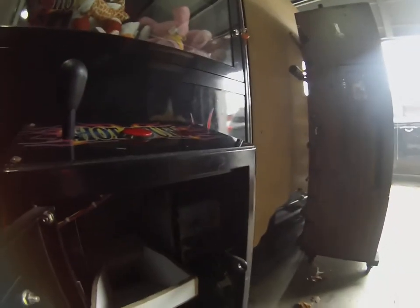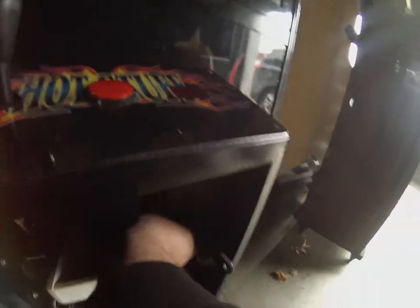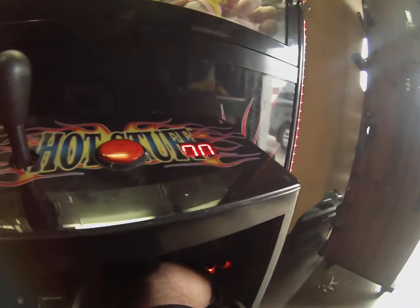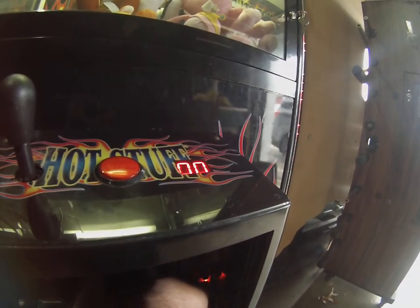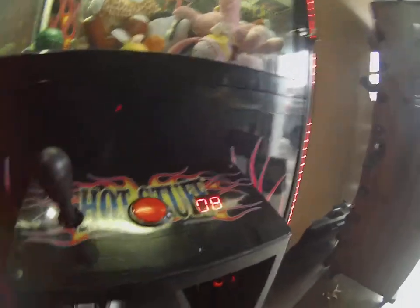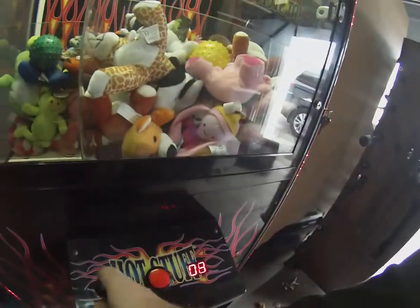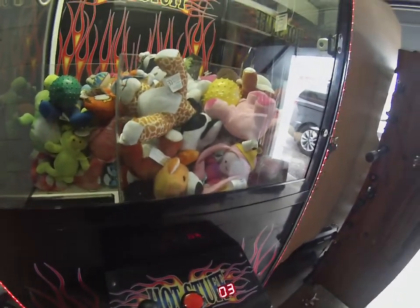Now I'm gonna show you how to set your bonus — how many games where it goes full strength. You hold the free play button down and then you turn the machine back on. Do not let go of the free play button until you see the digits flashing. Okay, let go after a few seconds — it's on eight. Then you use the joystick — we'll set it to three for right now. Hit the start button.